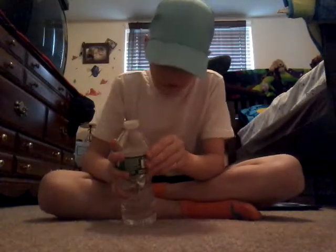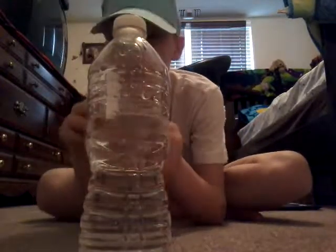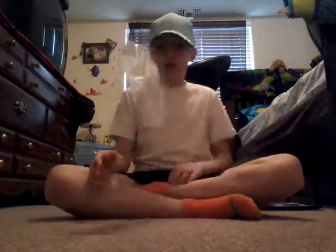I'm gonna take the wrap off so you guys can see how much water is remaining in the bottle. That's how much water is in it, guys. I'm drinking a little bit at a time because I don't want there to be not enough water in there.